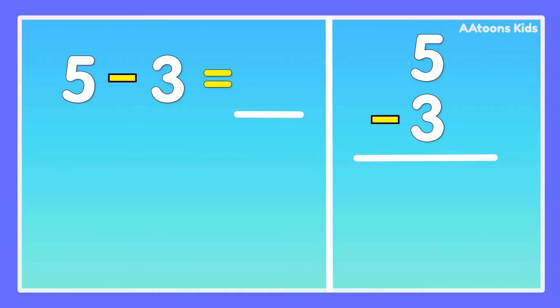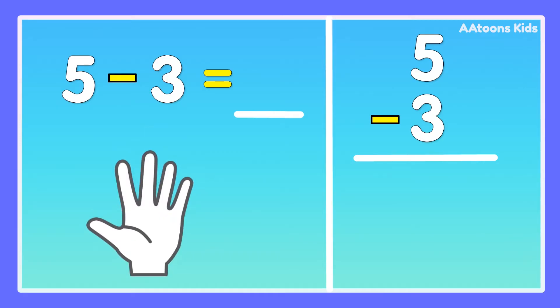5 minus 3. Take 5 fingers, fold 3 fingers: 1, 2, 3. Now count the remaining fingers: 1, 2. Answer is 2. 5 minus 3 is 2.